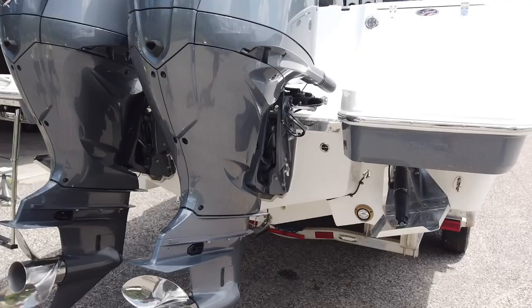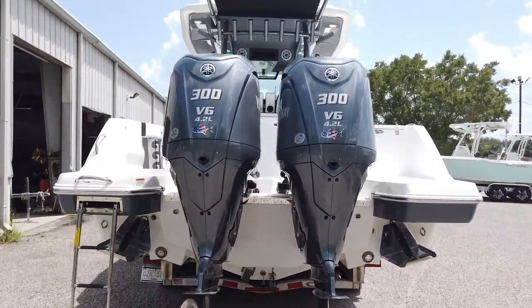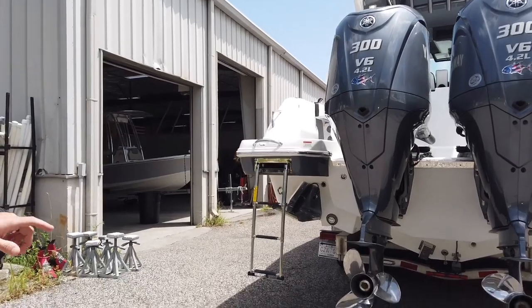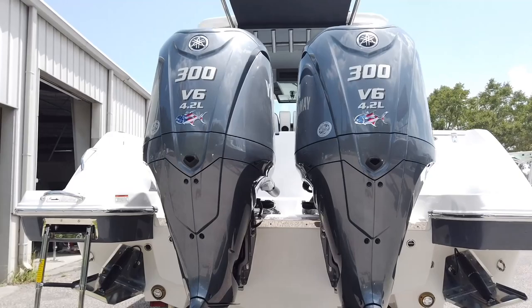We have a transom-out fully functional transducer, twin Yamaha 300s with external electronic steering and Helm Master EX. You can really see that dead rise down there — it's kind of a flat pad but it's still a 20-degree dead rise in the back of the boat.